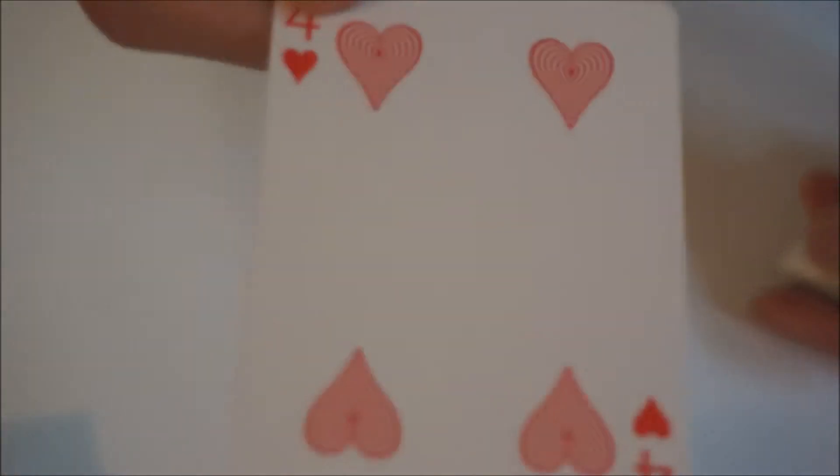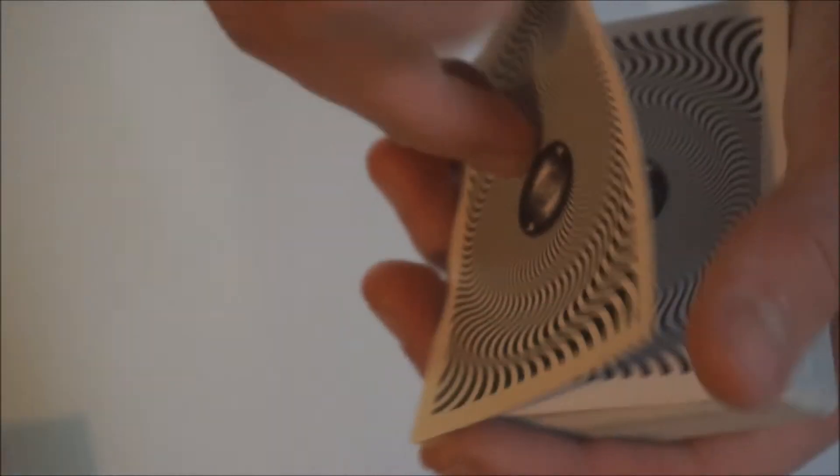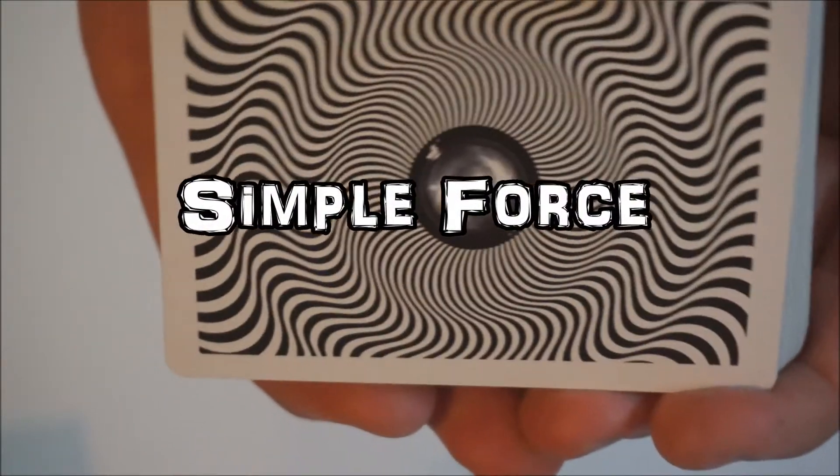Go back to the home screen, turn off your smartphone, and put it in your pocket. Then for forcing the card, you will place the four of hearts right here at the top of the deck. I made a video about the standard cut force - if you want to check that out, click the link here.